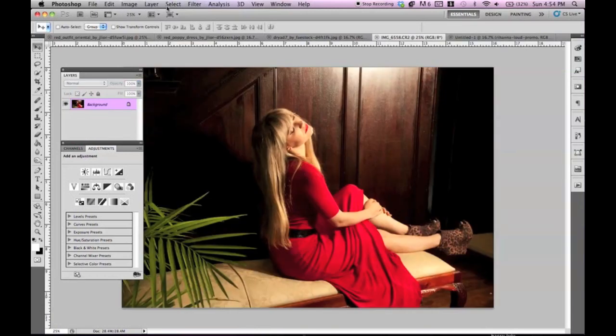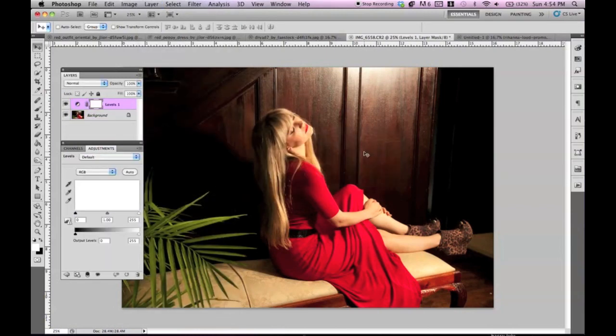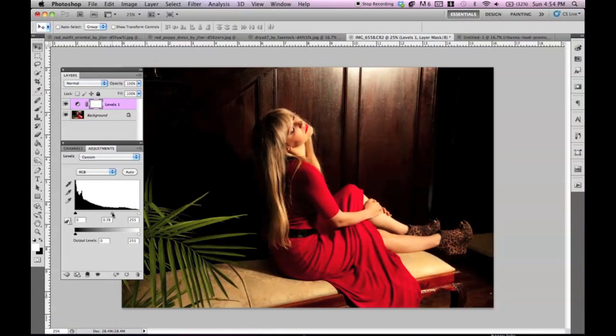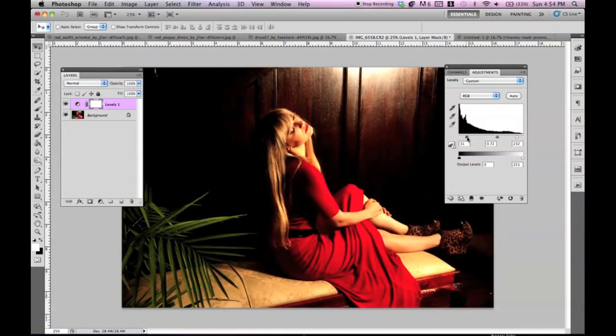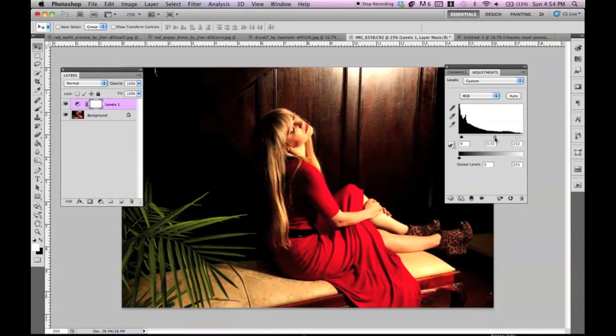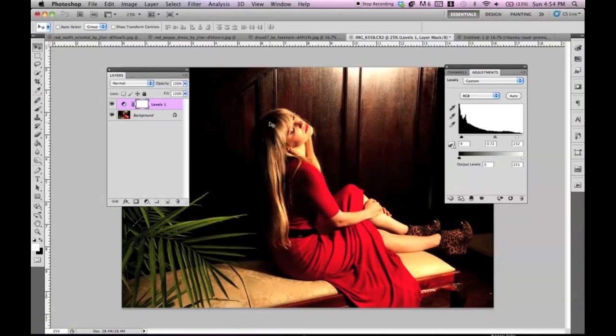I'm going to go to Layer, New Adjustment Layer, then Levels. We're just going to bring out some of the tones in here. I know her skin's going to look a bit orange, but that's okay. We're going to bring out more of the black. We can always change this later, but I wanted to bring it out just a tiny bit — just so that we're filling in the black to make it more obvious.